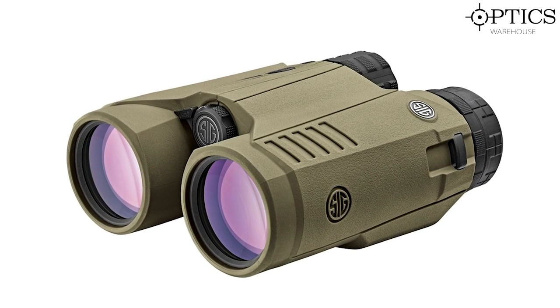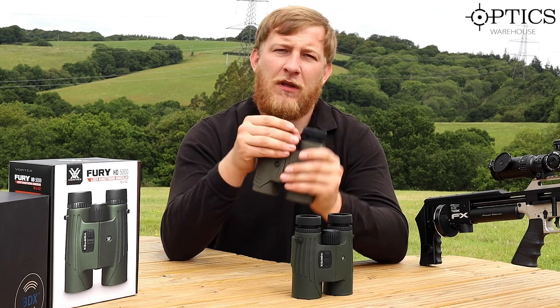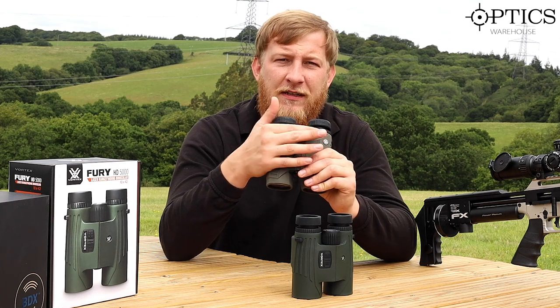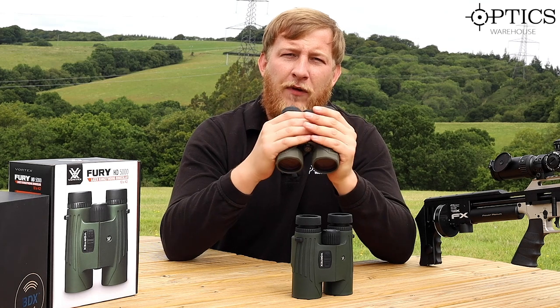Fitment in the hand — I don't find much difference between them; both feel comfortable, grippy, and not going to slide out of your fingers. I do prefer the Sig's focus wheel because of the knurling — the ridges mean your fingers sit nicely in there and you're not going to slip at all, which is another step up from the Vortex.